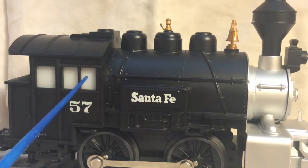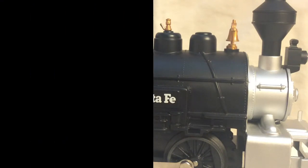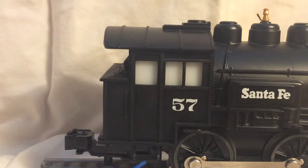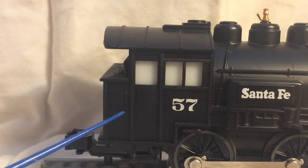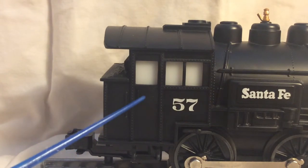Back here we have the number 57 on the cab, and then we have three frosted windows that do not open — they're not plastic inserts, they're just molded in. Here's a better view of the side of the cab: we have some molded-in steps, more rivet detail, and what I think are separately applied handrails, though I'm not sure.